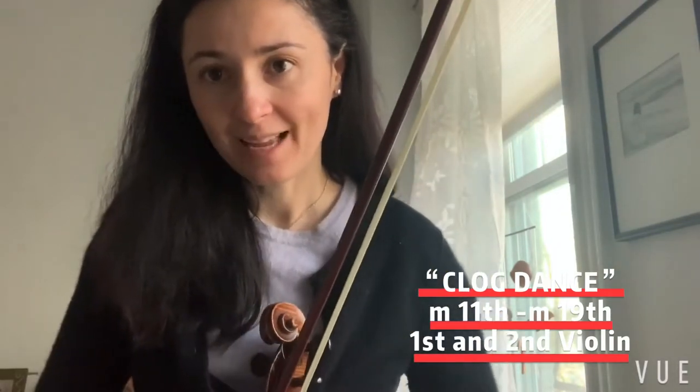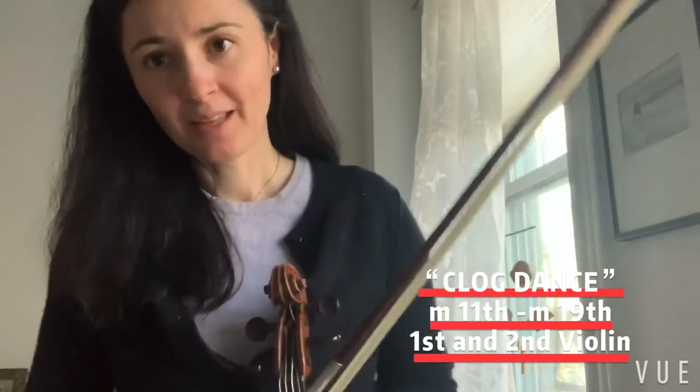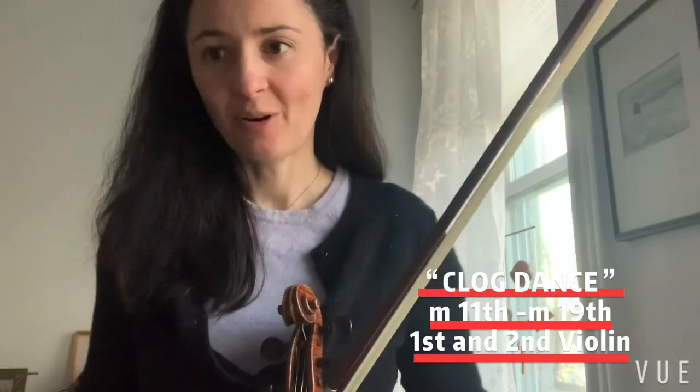And that's it. This is actually the main theme of our Clog Dance. What we did in the previous video is more of an introduction and not the actual theme, so it's a pretty important part.